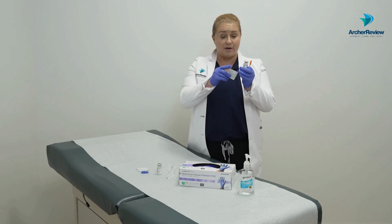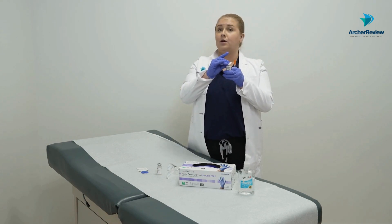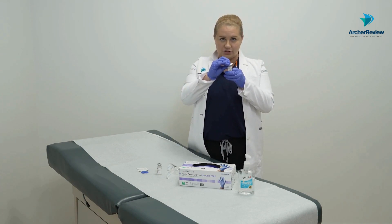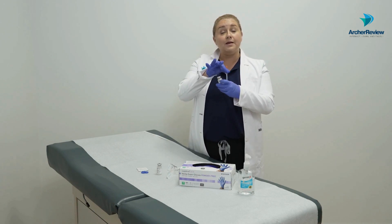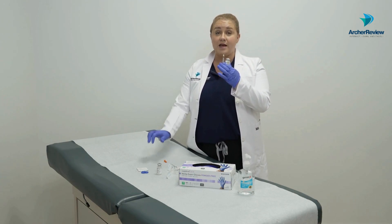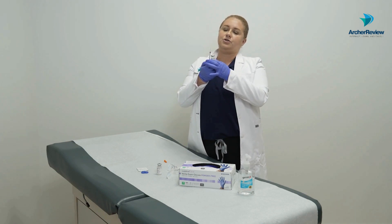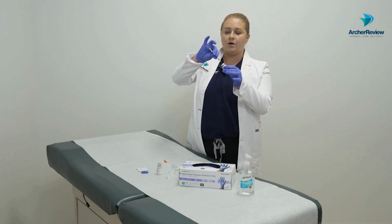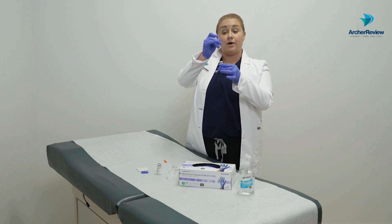That's where I get my first alcohol pad. I open it up and scrub the top of the NPH vial — we always scrub the top of our vials in case there's any contamination. Then I'm going to draw up two units of air in my syringe — that's the amount of NPH I'll eventually draw up — and inject that air into the NPH vial. Then I take the needle out and set that vial aside for later.